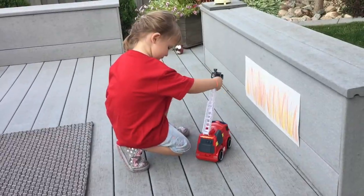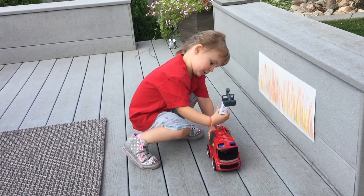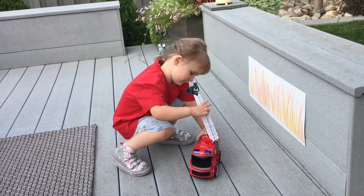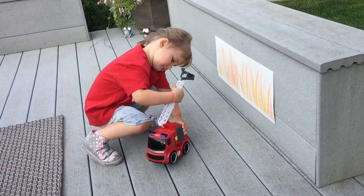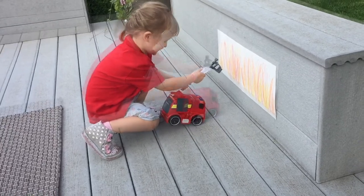Now kids can experiment with the hose and the ladder. They can lift the ladder up, rotate it around 360 degrees, get the ladder just where they want it by raising and lowering it, and then aim the hose directly at those flames.